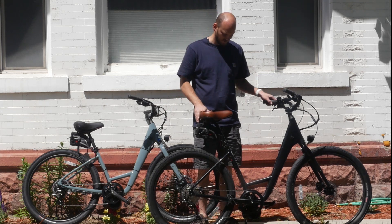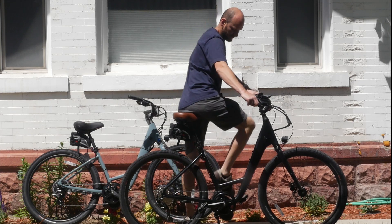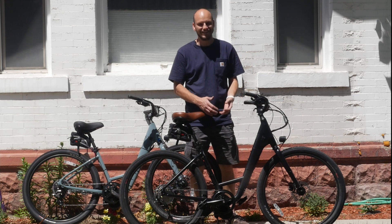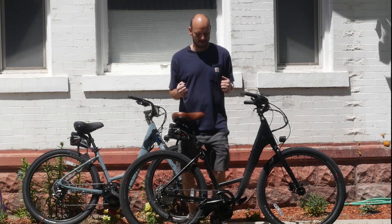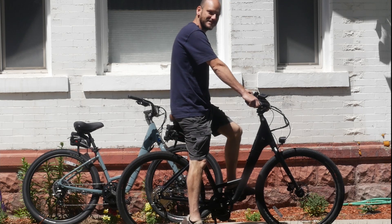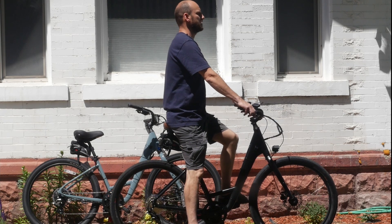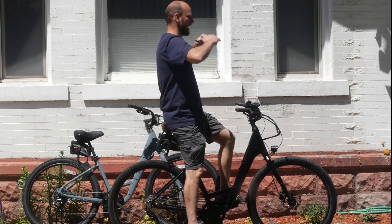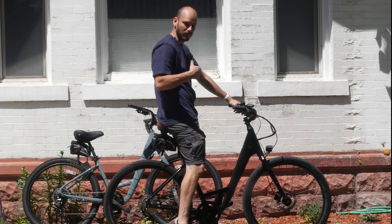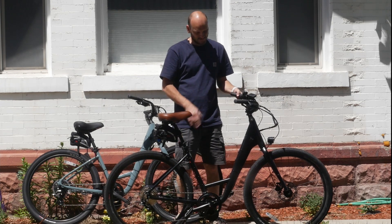These bikes are so freaking comfortable. As you can see by the step-through design — look at this, I can get on this bike with no fuss, no muss. Obviously the seat would have to come down a little bit for me, but you don't have to be an older person to appreciate this geometry. I'm a young pup, and riding around on this, testing it out, it was just so freaking comfortable. The upright position — you're sitting upright, hands upright. You feel like you're driving a semi-truck, high up above everything. You can see everything, and if you need to, just put your feet down and step off like this.